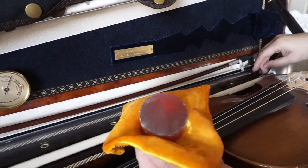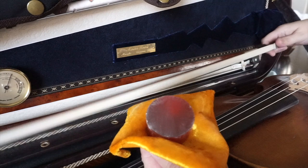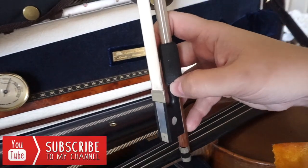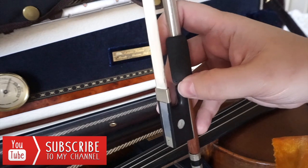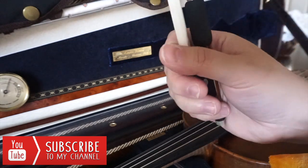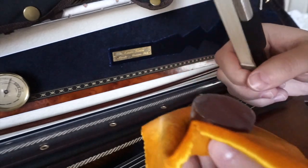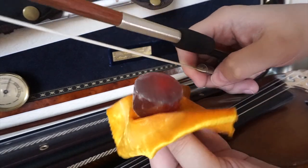Hi guys, if you want to learn how to apply rosin like a pro, keep watching. What you want to do is take your bow — and don't hold it like you're going to perform, because that's just not going to do it. You need a little bit more grip, so I like to just grab my bow as I'm going to rosin, and I usually start at the bottom.